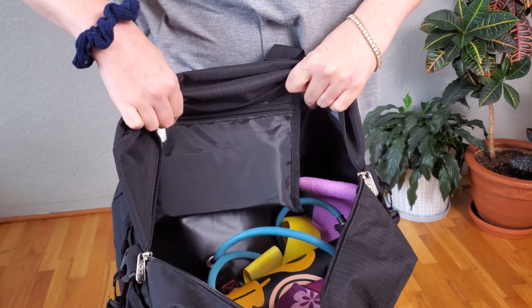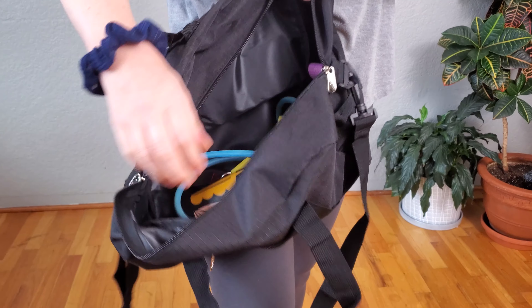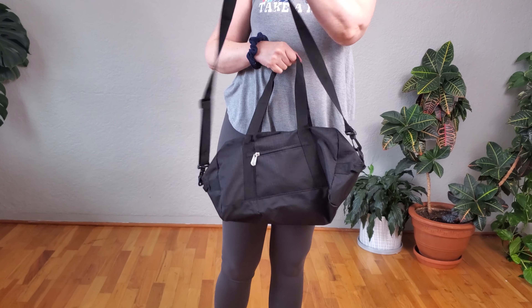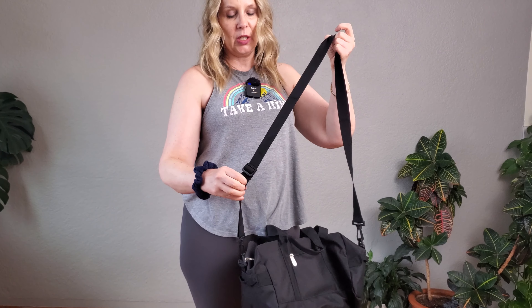It's got loads of room to put gym clothes and a pair of shoes. You can hold it with the short handles in your hands, or it's got a long strap that is adjustable to your height. You can carry it on your shoulder or carry it cross body.